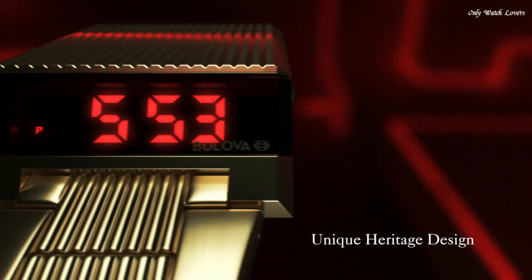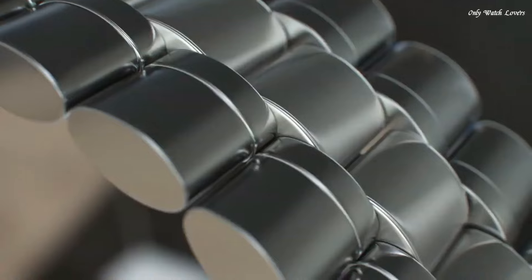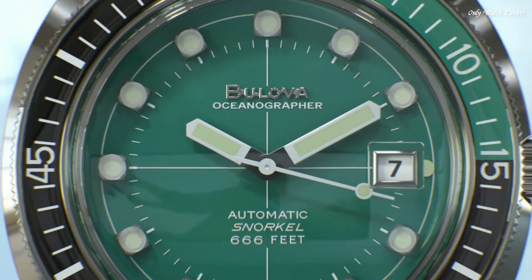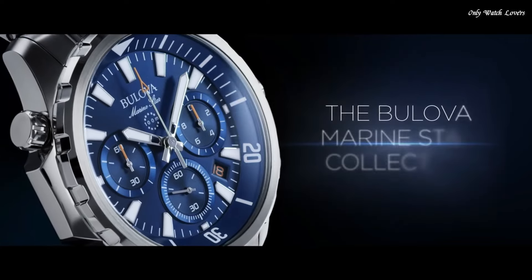Hello guys, today I will show you the best Bulova watches for men based on specifications. Please subscribe to my channel for more videos, and if you have any questions, please comment in the comment section.